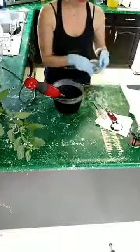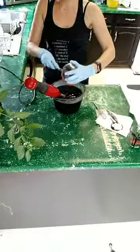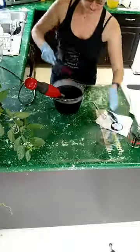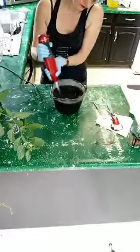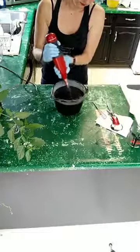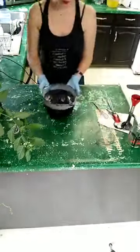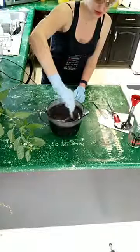Now I'm going to add my essential oils in. I'll stick blend that a little bit more to make sure I get it all incorporated. I didn't want it to get too thick with the stick blender, so I'm just going to make sure everything's nice and mixed in.